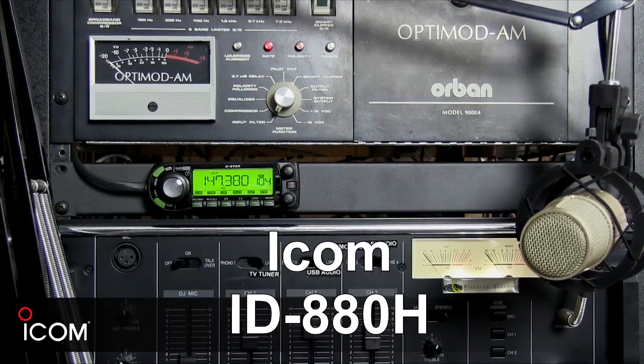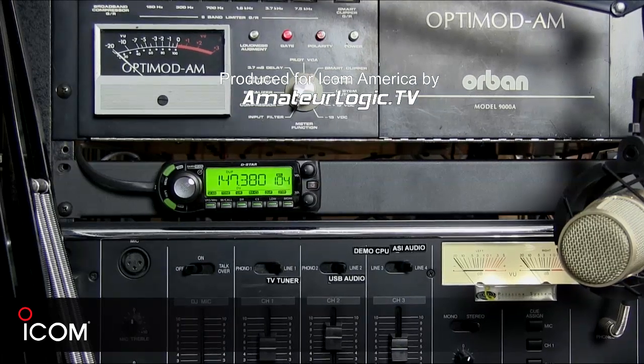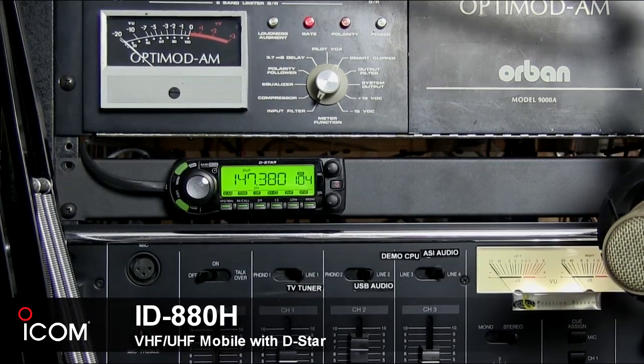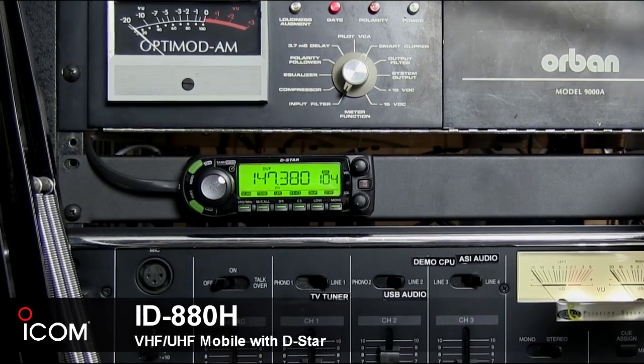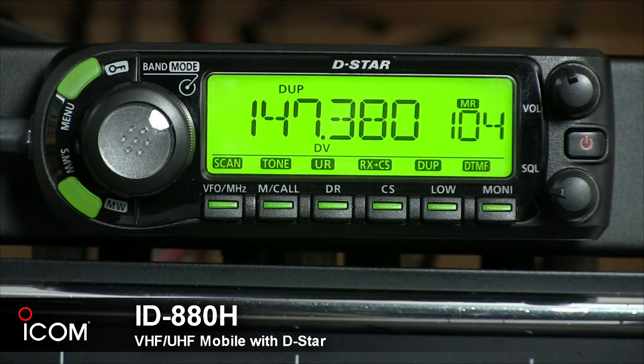Hi, this is George Thomas, W5JDX, and you may recognize me from HamNation and AmateurLogic.TV. Today I'm going to talk a little bit about a rig I have in my shack here that I use for D-Star and also as a great FM rig. It's the ICOM ID-880H.